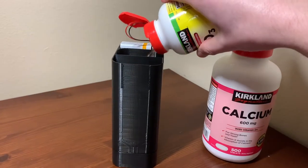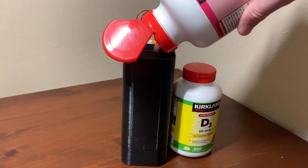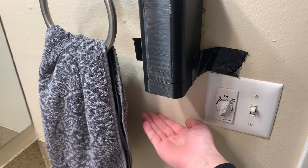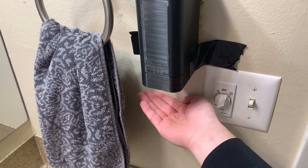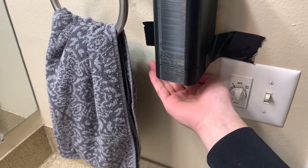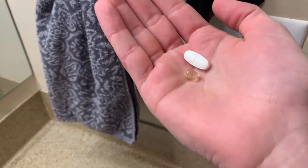To use the Pill Dispenser 3000, simply fill up with pills, plug into your wall, and connect to a power supply. To dispense the large pill, place your hand approximately eight to eleven centimeters below the pill dispenser. For the small pill, approximately five to eight centimeters below. And for both pills simultaneously, place your hand approximately two to five centimeters below.